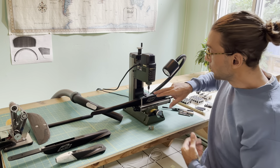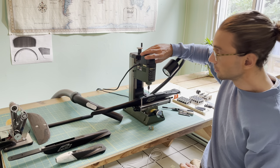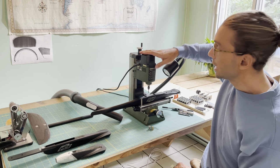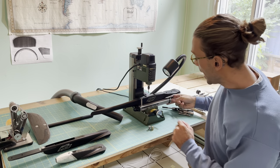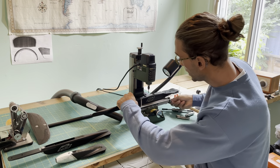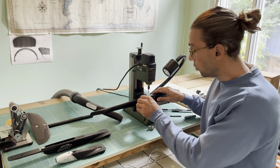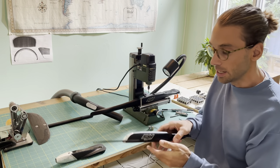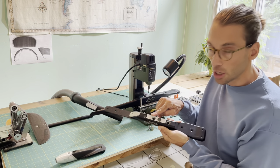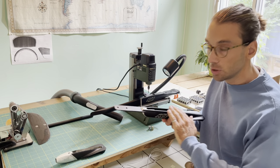Then you use a 3mm mill like this one. You can run it on aluminum at 20,000 RPM and slowly mill a flat surface on the fuselage. When you have that flat surface, it's going to look like this — the part where the paint is removed. This part is now parallel to the top part.